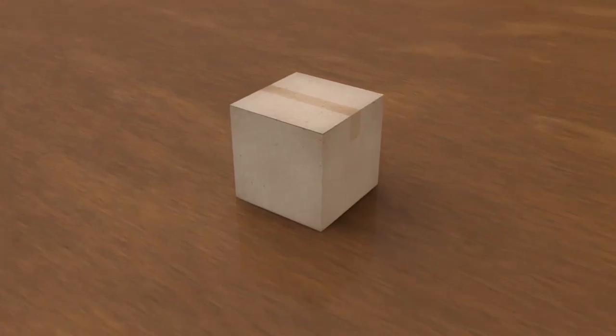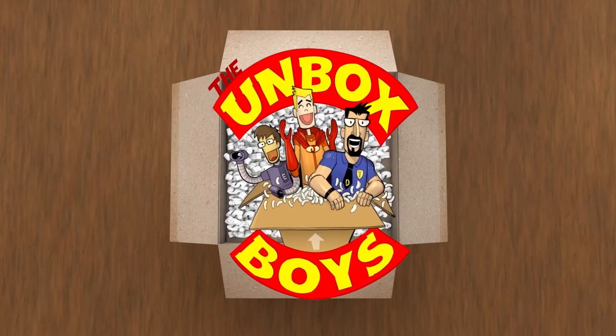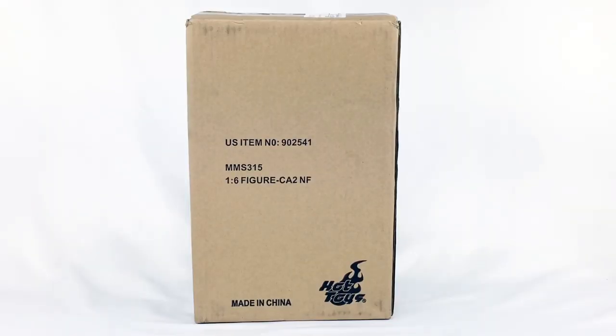Can I make a confession to you? I'm a little bit nervous about opening this package. When I saw this figure online, it looked so good. I showed the picture to my wife and some other people — they thought it was a photograph of the actual person, it was so good. I'm nervous because my expectations are really high for this figure, and I don't want to be let down.